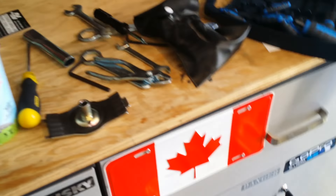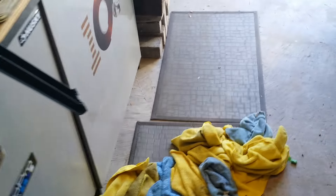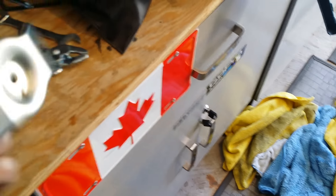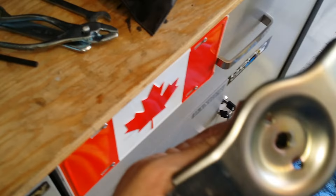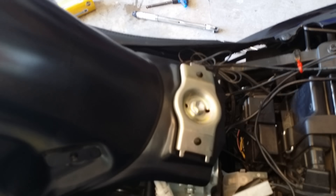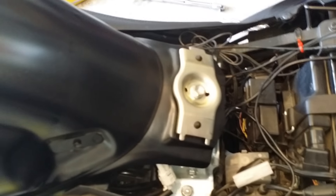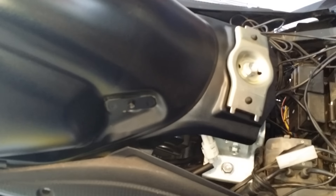The last step for securing the tank is the bolt and the little prop you used to hold it up. You go in reverse order if you're tearing it down. Now it's on — tank is secure, and we just have to put the plastics back on.